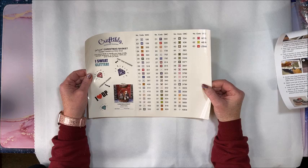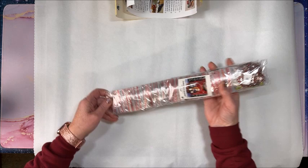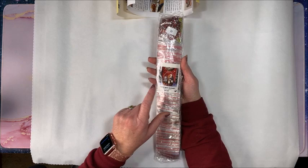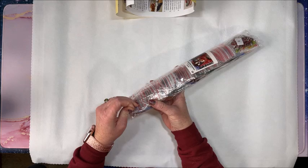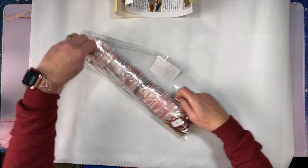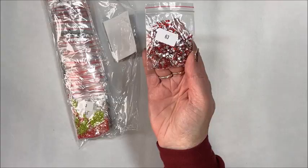Let's go ahead and look at the drills — they're packaged so nicely. If you like to keep your canvases separate from your drills, it's nice that they have a sticker on here so you can immediately see these drills belong with this canvas. The special drills and ABs are always at the bottom — here we have the special drill which are red rhinestones. Oh my gosh, it's going to be so pretty!